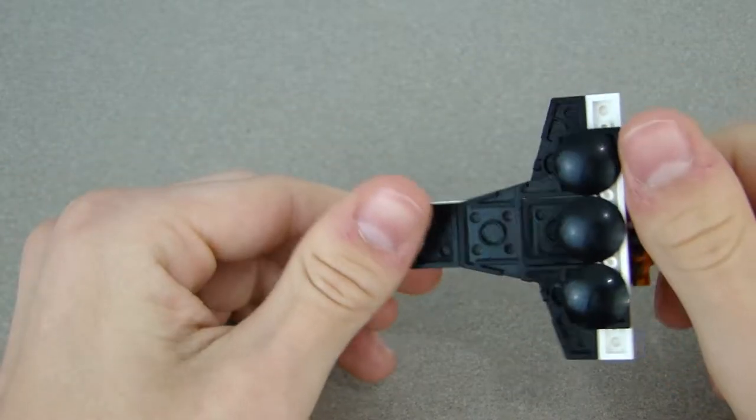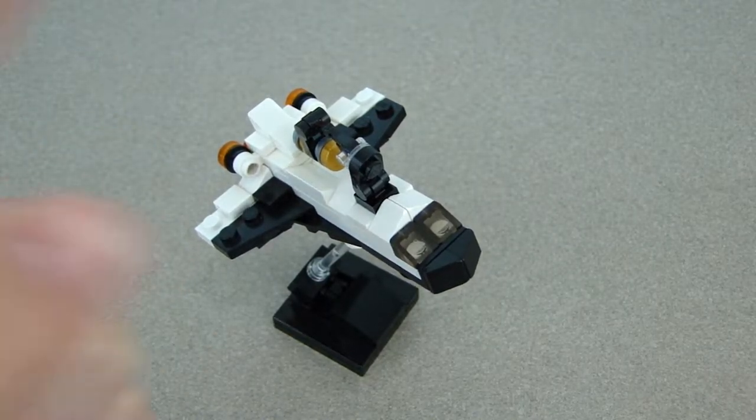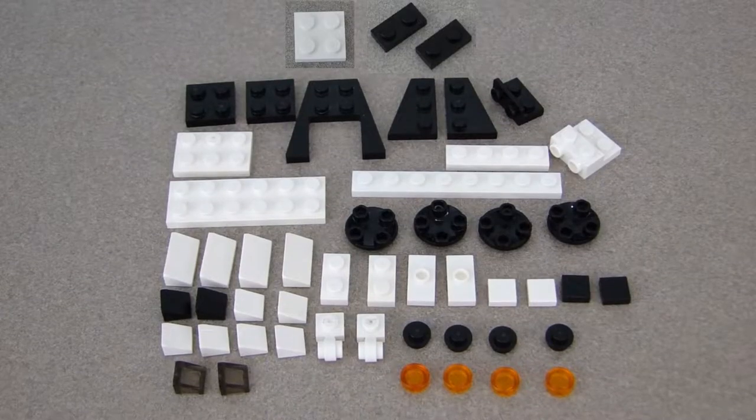You can see the thrusters and everything on the back. So let's get to building! If you want to build at your own pace instead of watching the video tutorial, I'll have instructions on my website — they're completely free. I'll link the page right up in the corner and down in the description.